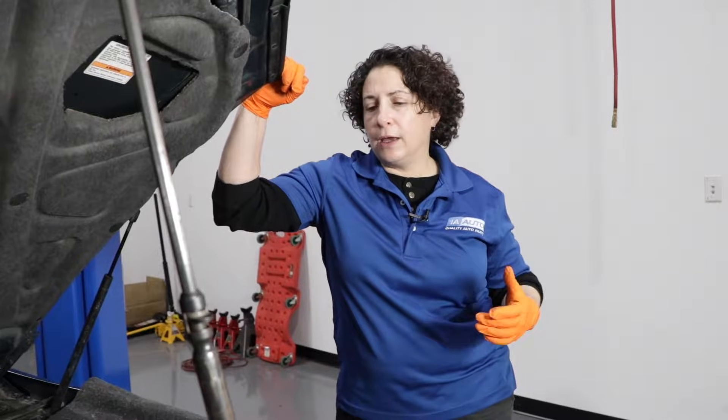Hi everyone, Sue here at 1A Auto. I want to talk to you about code P0303, and that is an engine misfire in cylinder three. This applies to any vehicle with a V6, four-cylinder, or even a V8. I'm going to show you how to do a quick diagnostic. You can grab a scan tool to pull the code, or go to your local garage — but if you want to check it yourself and not pay those fees, here are some easy steps to follow.